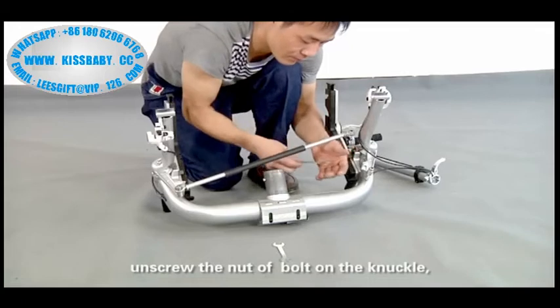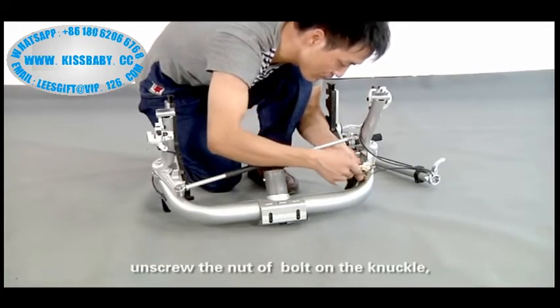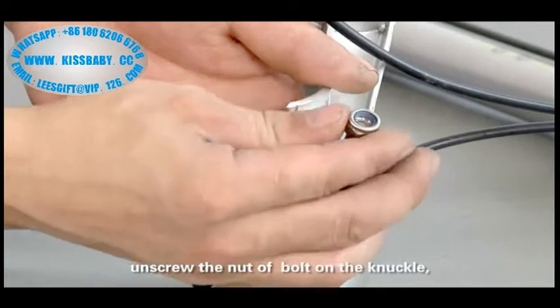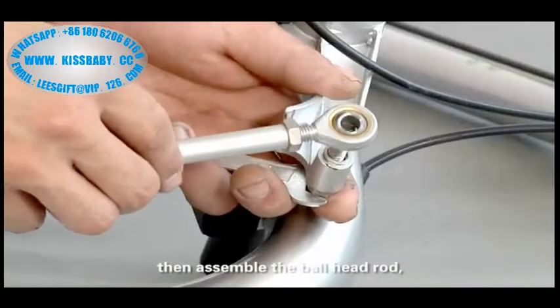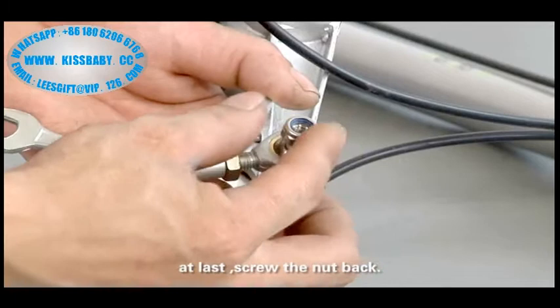Unscrew the notch bolt on the knuckle. Then assemble the bow high knot. At last, screw the knot back.